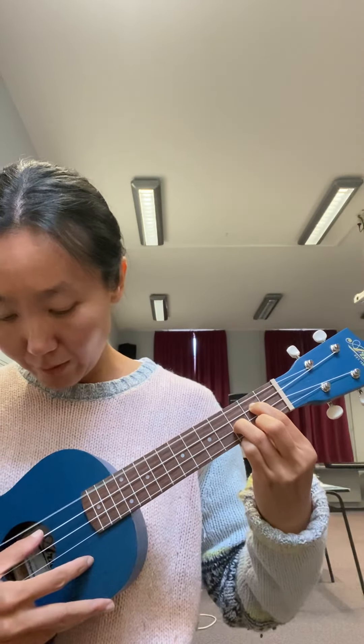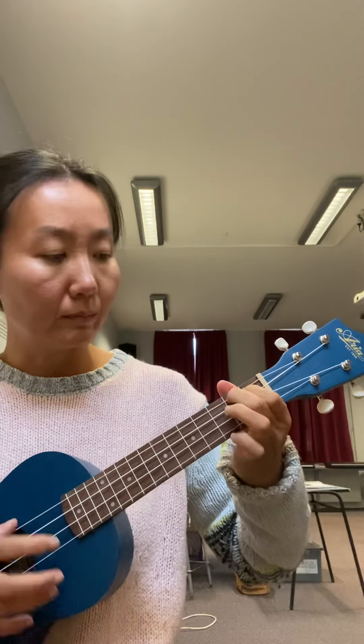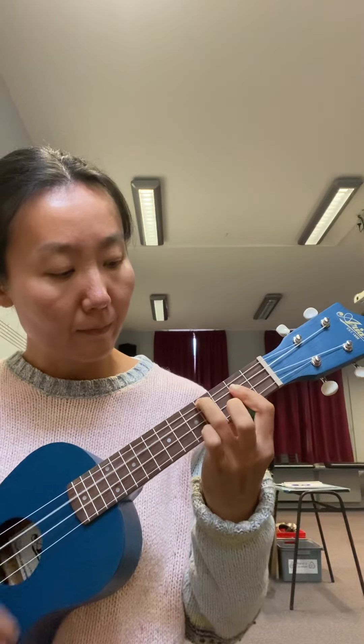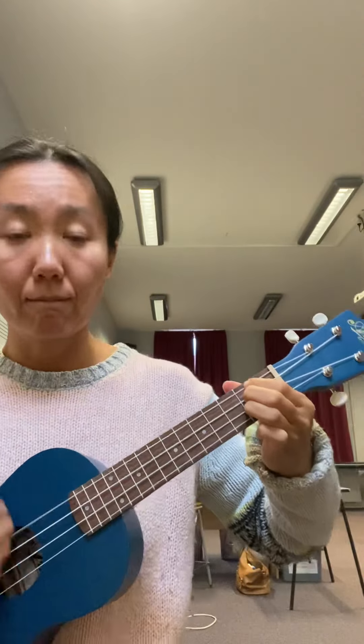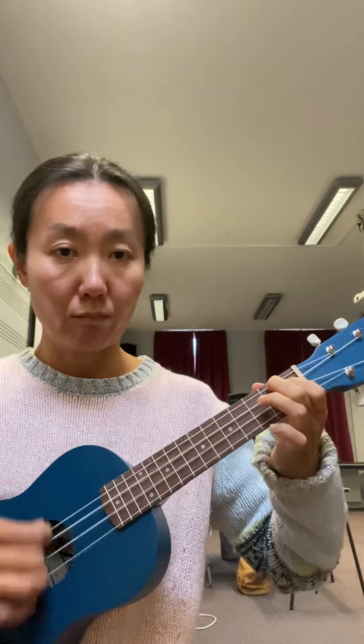The G chord gives you G, D, G, B. To finish, you have the A chord. Be mindful that the last two chords are strummed two beats each instead of four beats for the first three chords. Let me take you through the strumming again — follow me: one, two, three and four, three and four.